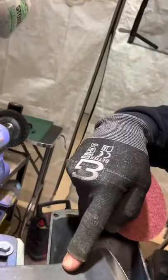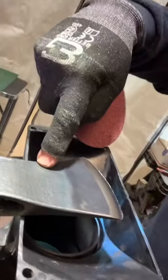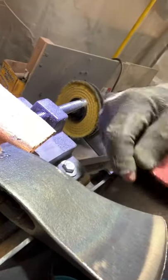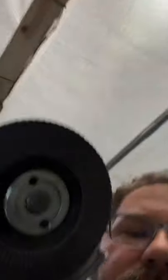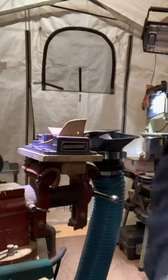Hey guys, welcome back. We're getting ready to do the surface prep for polishing on this Flying Fox — make it as smooth as possible. The way we're going to do that tonight is with an angle grinder with a flat pad, and when we're done with that we're going to use a conditioning pad to smooth it even more before we start polishing.